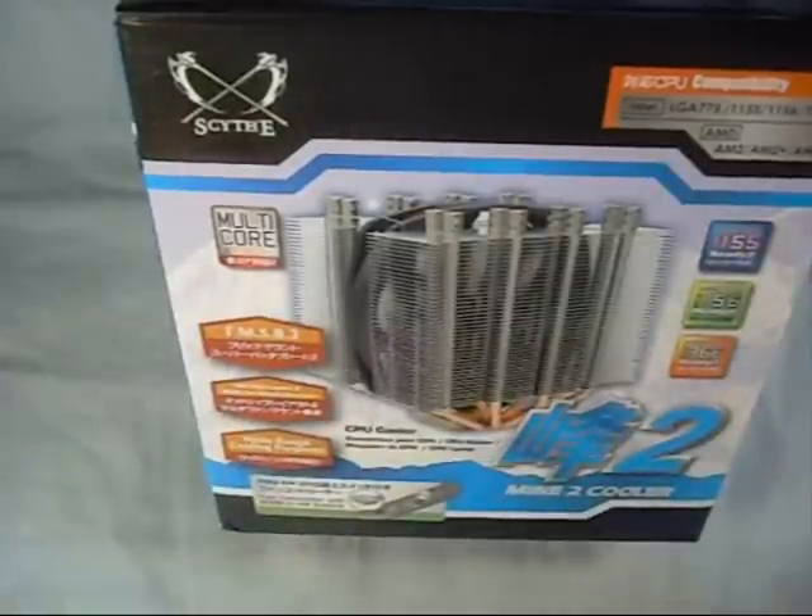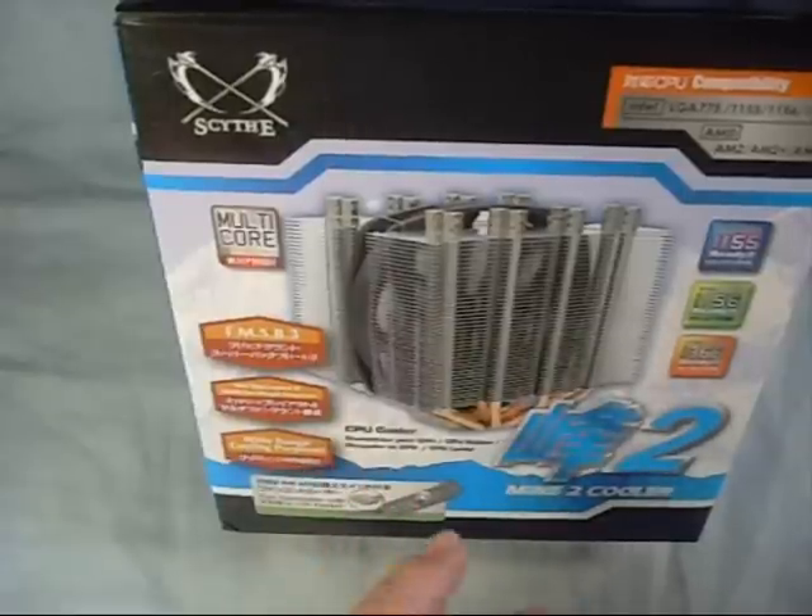Anyway, that's going to do it for this product showcase. We want to thank Scythe for providing this for our showcase. Once again, this is their Mine 2 CPU Cooler. Thanks for watching.